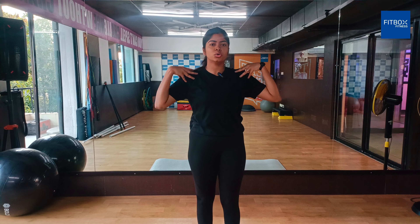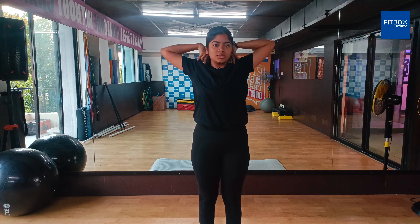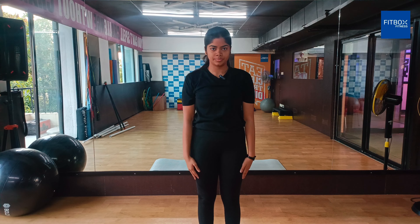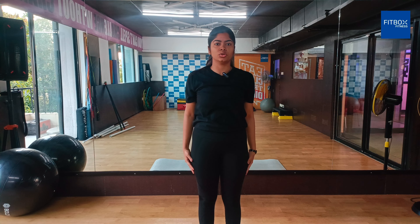I will start doing the shoulder rotation. You have to stretch your muscles as much as you can. Then anti-clockwise — only shoulder rotations, two clockwise and two anti-clockwise.